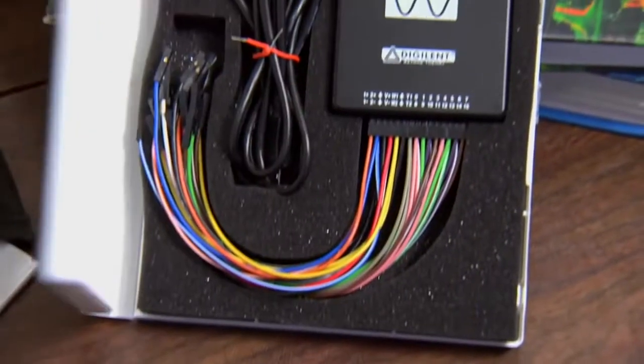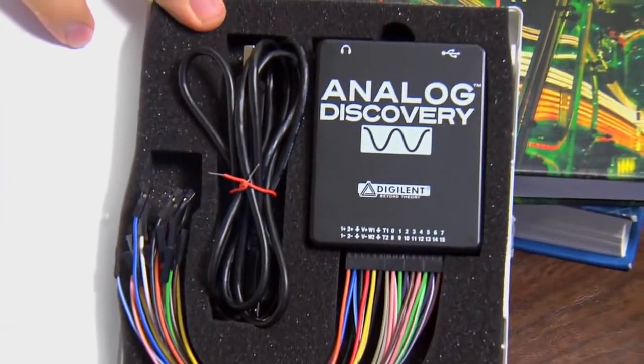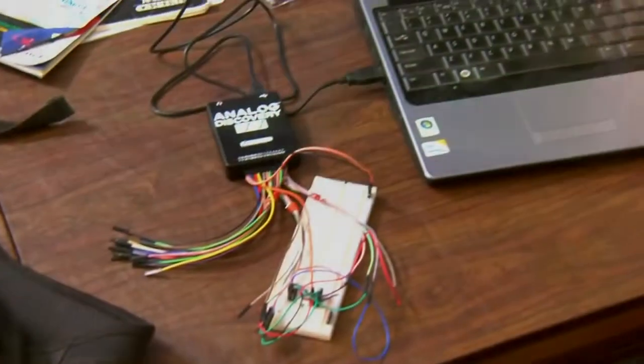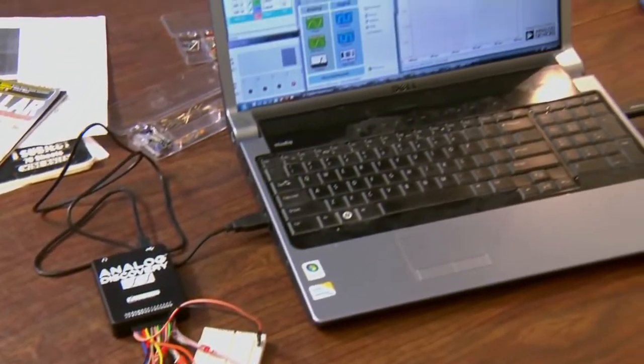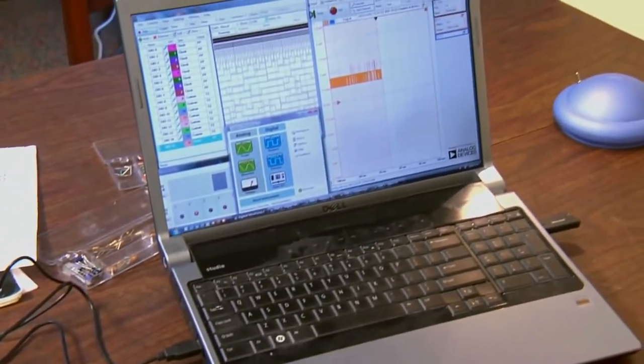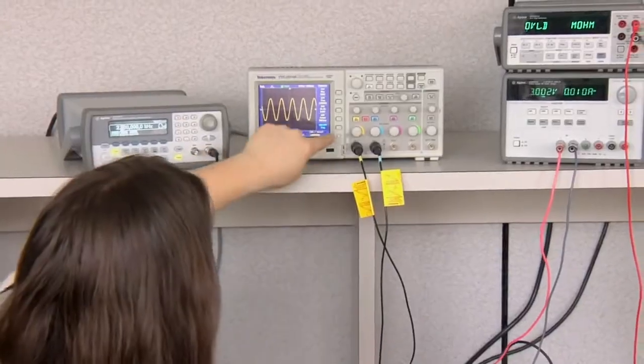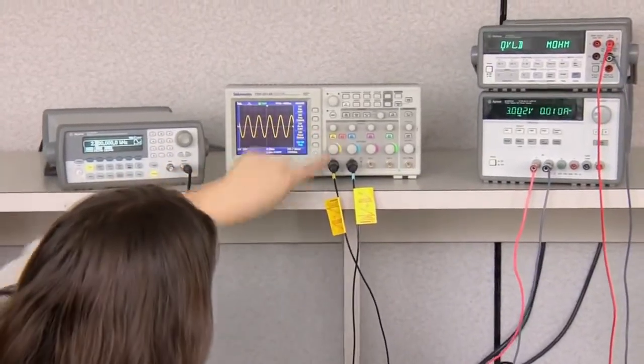The analog discovery module was developed through a partnership of Analog Devices Incorporated and Digilent Incorporated. With this module you will replicate most of the functionality of a university electrical engineering laboratory — that's oscilloscope, power supply, and signal generator — all for 99 bucks.